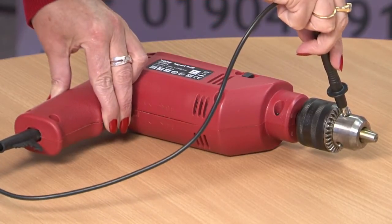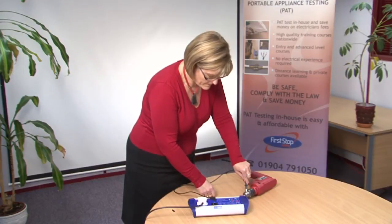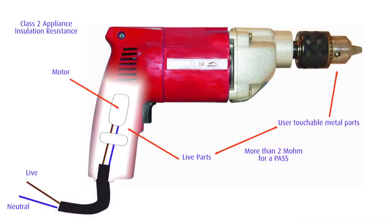A high level of resistance means that very little current is flowing through the insulation. On the other hand, a low level of resistance indicates a significant amount of current may be leaking across the insulation. Good insulation is defined as being greater than 2 MΩ for Class 2 appliances.